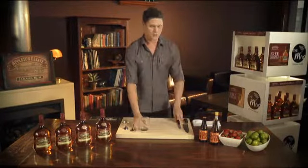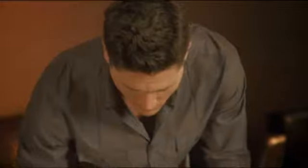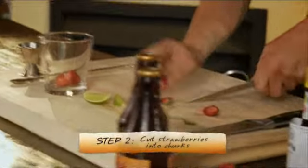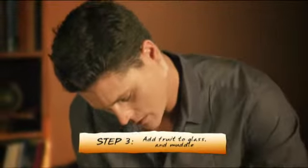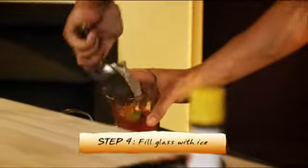Start off with your glass. I'm going to cut some lime — just a couple of wedges — and a couple of strawberries. These strawberries are good and ripe and ready to go. Muddle them together — just a quick muddle to extract all the fruit. Fill the glass with ice.